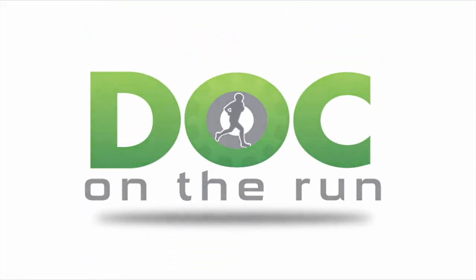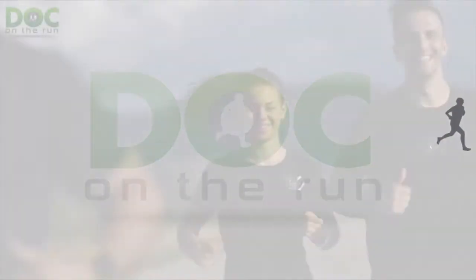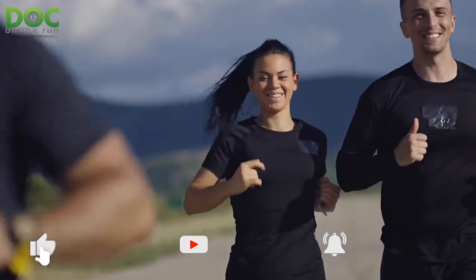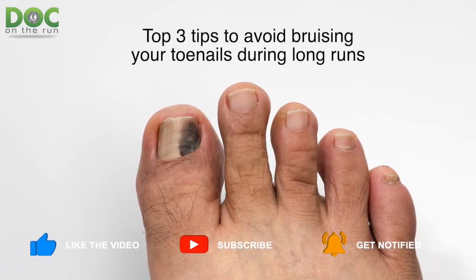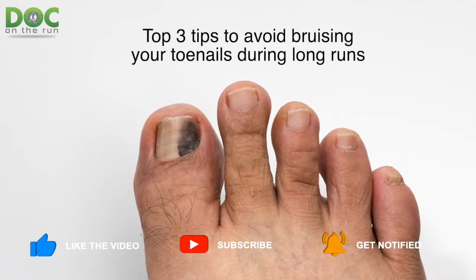Doc on the Run — we help injured runners run. Today on the Doc on the Run podcast, we're talking about the top three tips to avoid getting black toenails from your long runs.